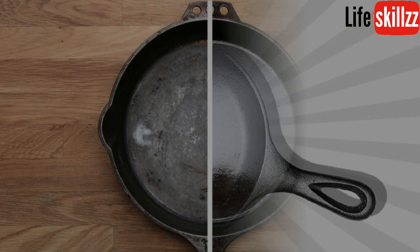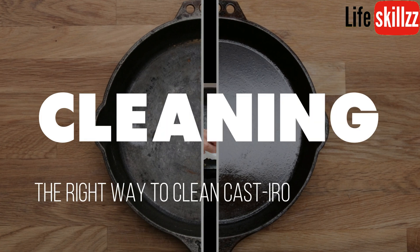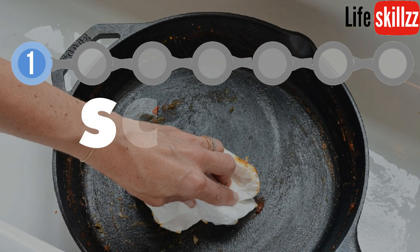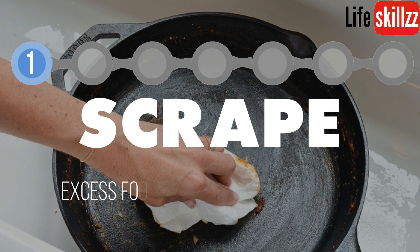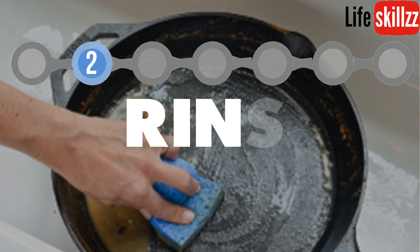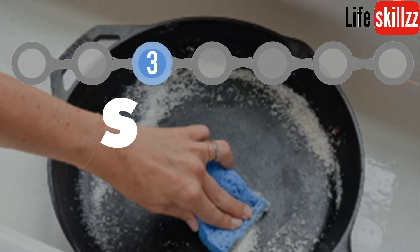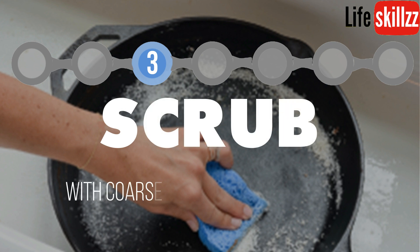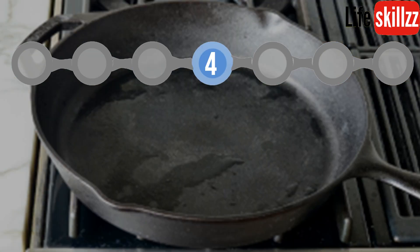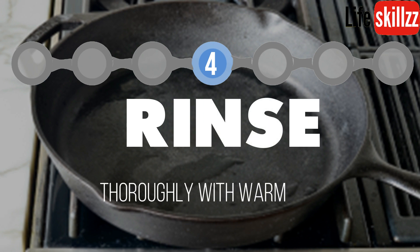Now let's see the right way to clean cast-iron cookware. Scrape excess food with a wooden spatula. Rinse — do not soak for more than one minute. Scrub with coarse salt or a bristled brush, then rinse thoroughly with warm water.